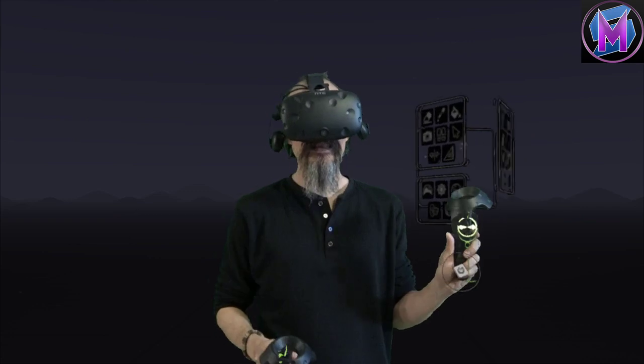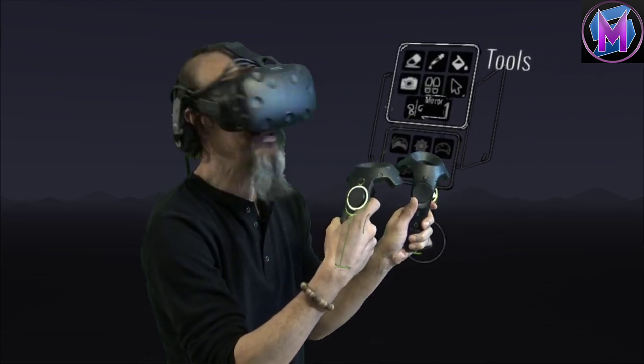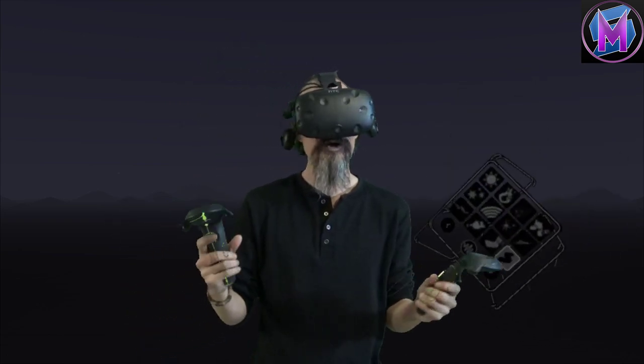Hi everybody! We are teaching Tilt Brush and this lesson is about the mirror tool — a very useful and fun tool for making very creative stuff.